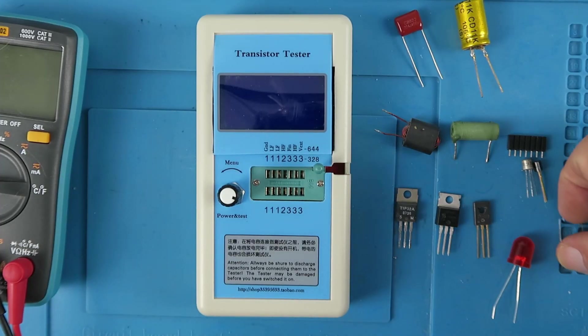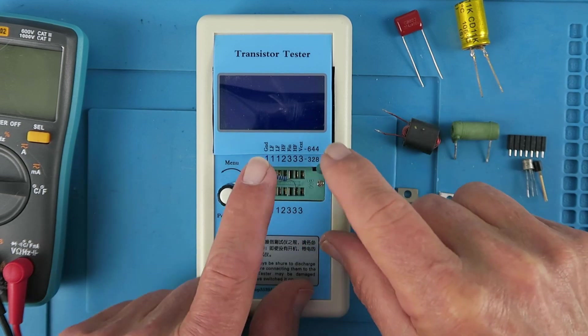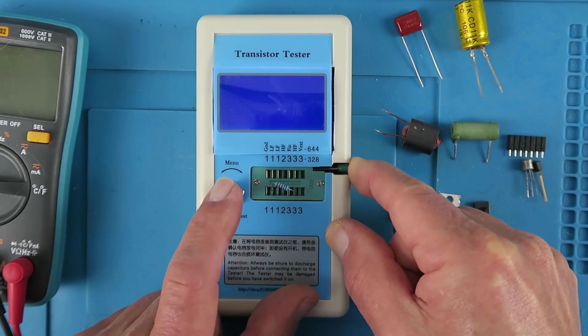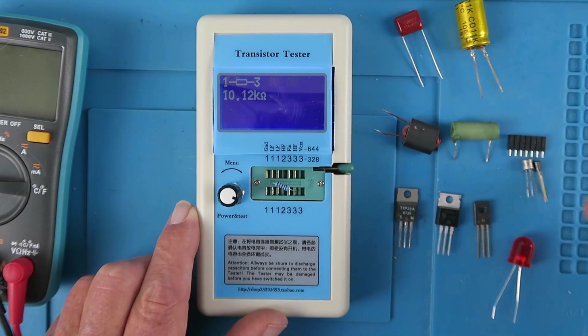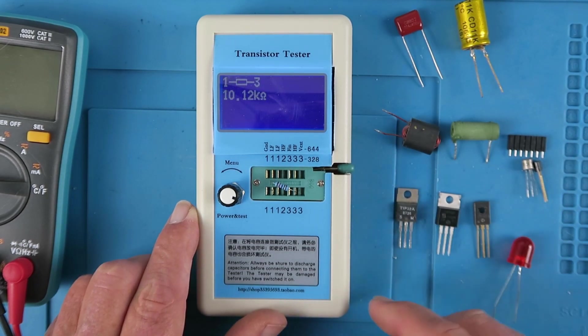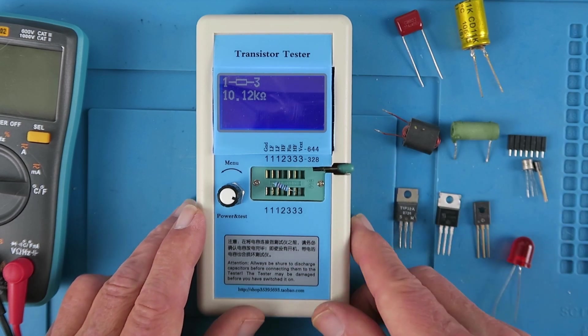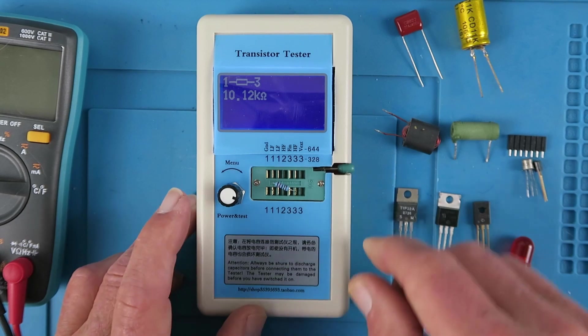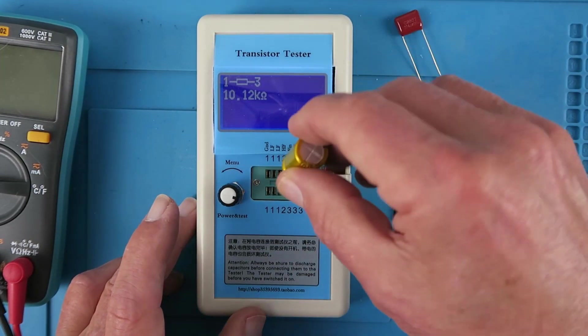Whether you're just starting out on your electronics adventures and just need to verify a five-band resistor, or like myself, you've accumulated a whole bunch of components over the years and not quite sure what they are or whether they're still functioning. So this is a 10k ohm resistor. This component tester will help you out.